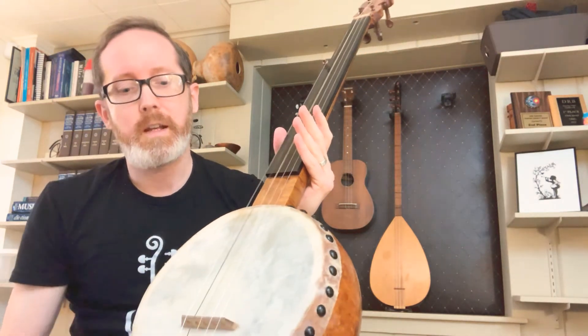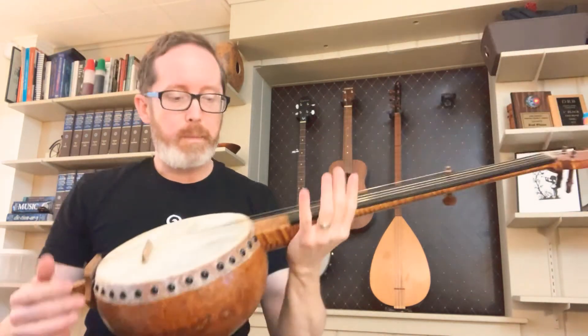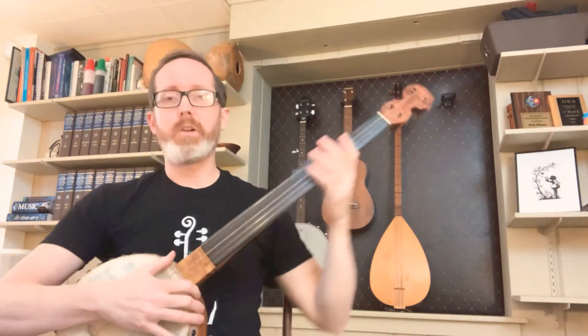It's usually tuned about a fourth or fifth lower than a typical banjo, and I have it tuned to kind of an open C tuning. I'll play a little something — I think this is called Road to Boston.